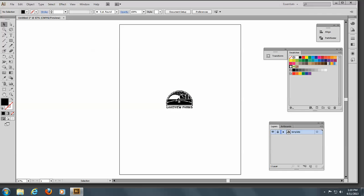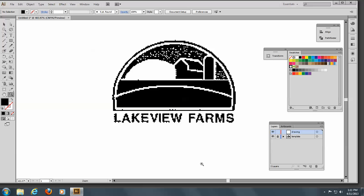I'm going to lock it. So now we can't draw on that, and let's make a new layer and we'll call this Drawing. So now we're set. We're working on a new layer, and let's begin. The best thing to remember is that we need to do this in spot colors or PMS colors.